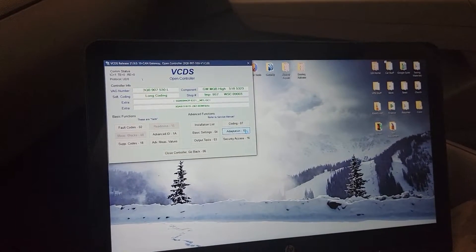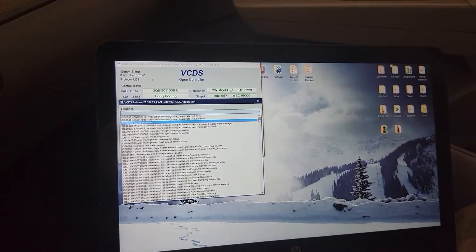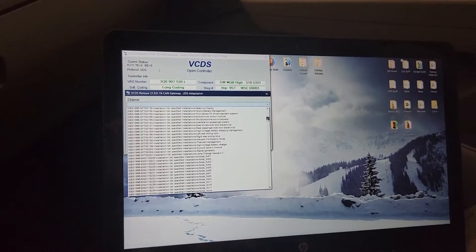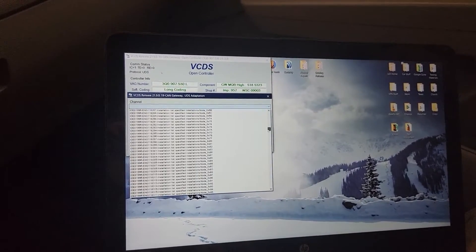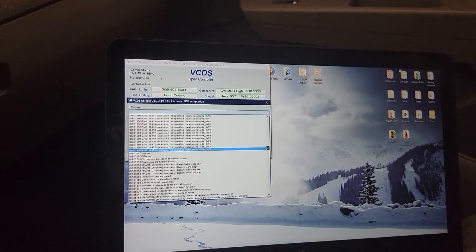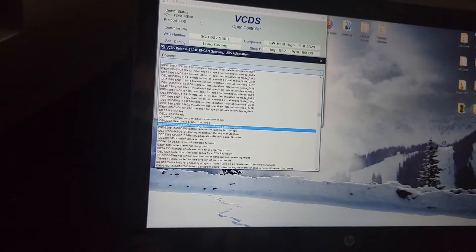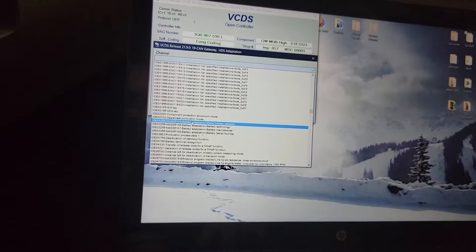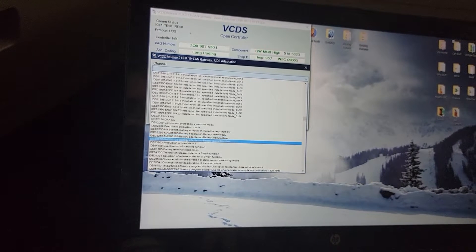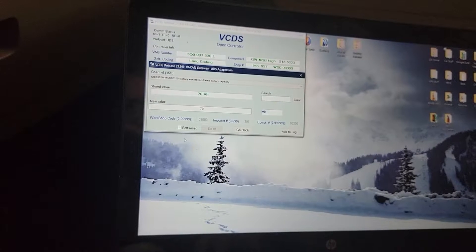Since we're on UDS, I'm going to adaptation 10, and then I'm looking for some specific lines of code — we have to pull up some strings of data. Here we go: IDE 03256-3256-3256-3256. Let's go into that first one.